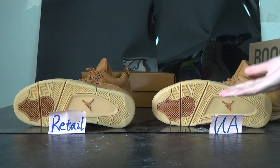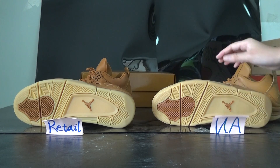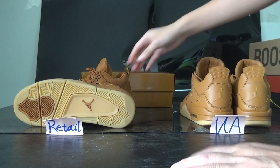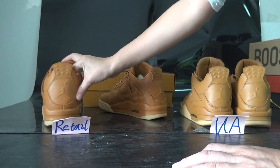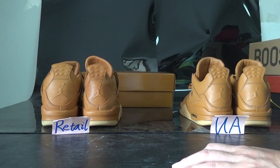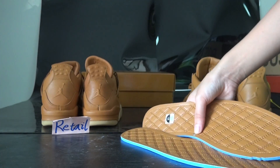You can see the bottom colorway is all the same on both. We have these two pairs — some customers like the retail one, some like the UA one — so I've made this comparison video to help. This here is the UA pair.